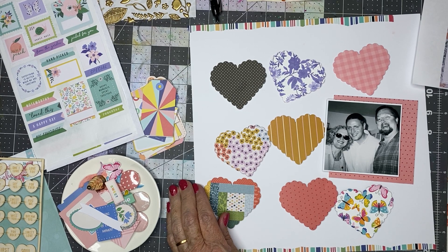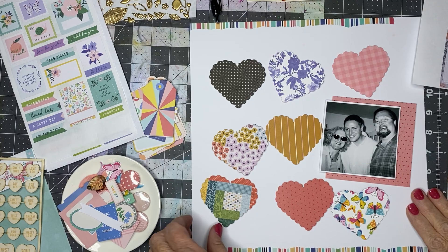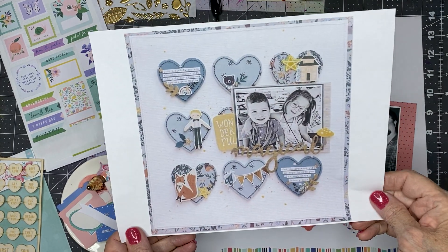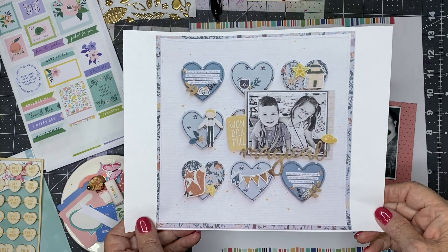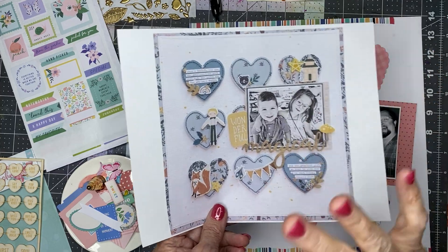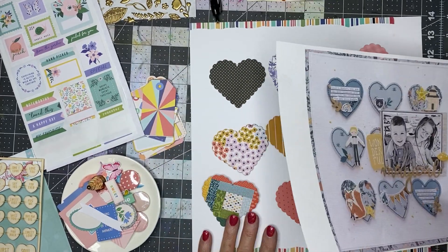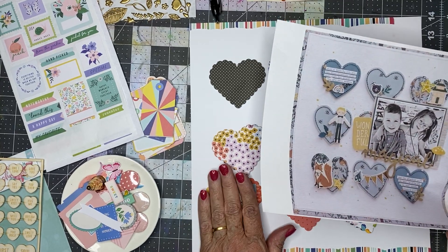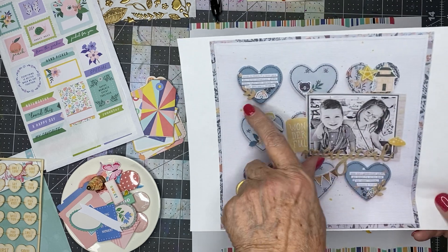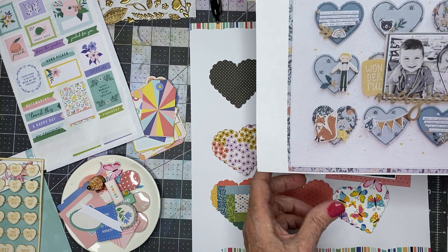Hi everyone, Scrappy Kathy here with Scrap Squad Sunday. This is the original — it's absolutely gorgeous, and it's got a frame of patterned paper, which I'm not going to have on mine. I used some washi tape. Everything I'm using is from the Mind the Scrap September kits, so I won't have a lot of the same icons and embellishments.